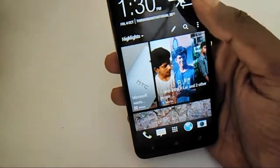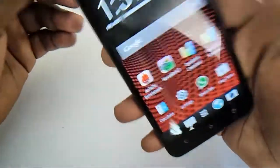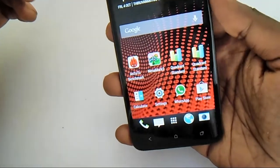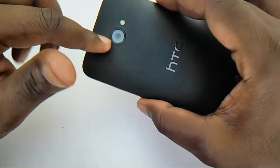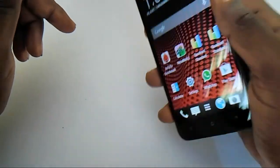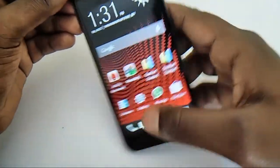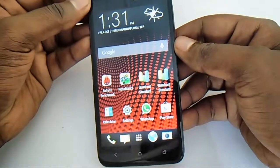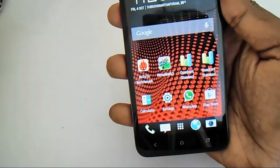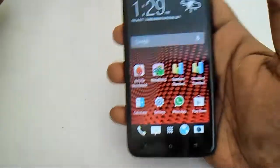Overall, this device is excellent — good build quality, good display, good processor, 2GB RAM, a 2MP front camera capable of 1080p recording, and the primary back camera also recording at 1080p. The design is excellent and the device is worth the money. That's all for the STC Butterfly review — this is Armk signing off from techconfigurations.blogspot.com. If you liked this video, please hit like, share with your friends, and stay subscribed. Thank you.